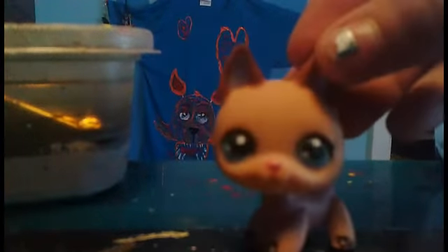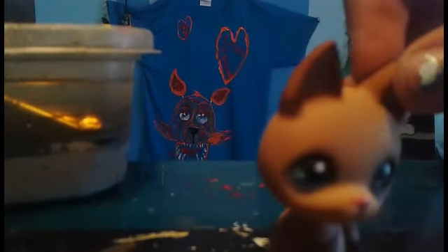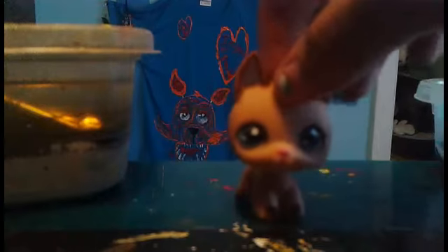Hey guys, so today I'm going to be making this half dog, half cat for Halloween. If you see her on this side she'll look normal, and this side she'll be a cat. I have my paints and my water, so let's go.